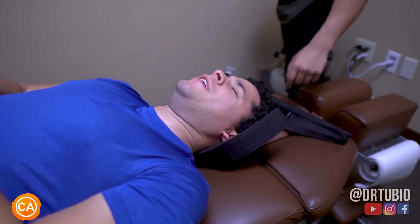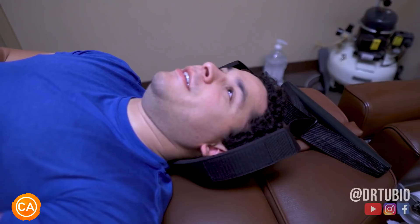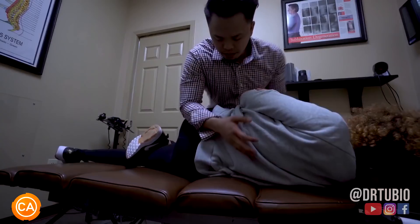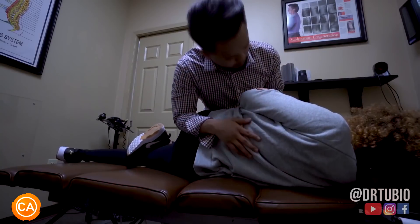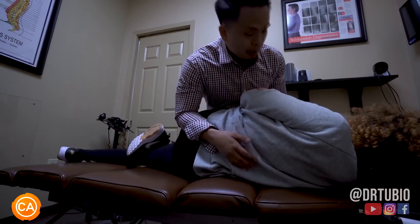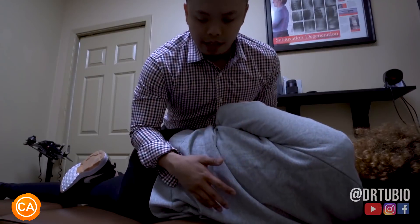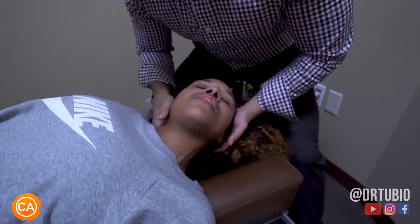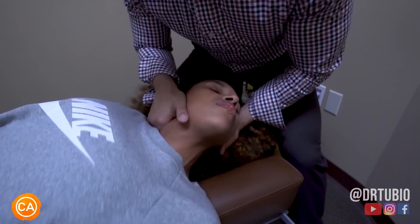Just stay right there, just relax. Wow. Good. So you feel it just like this — I'm pulling like this. So it's going to be a big pop. I'm going to have you take a deep breath in and let that air out. I'm going to open that area more. Good, a little bit more. That's perfect.